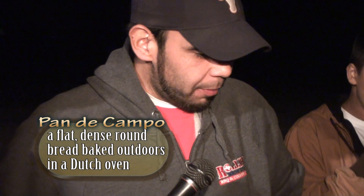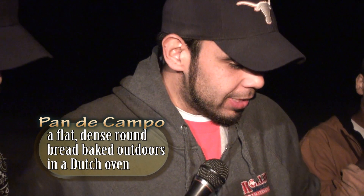I'm making a pan de campo, which basically all it is is camp bread. The ingredients are going to be flour, baking powder, water, sugar, and salt. Basically all I did was mix it together, let it stand and rise for a couple of hours, and we make it into a circle.